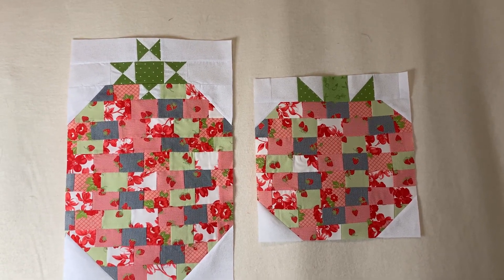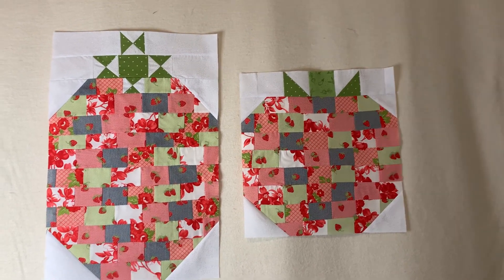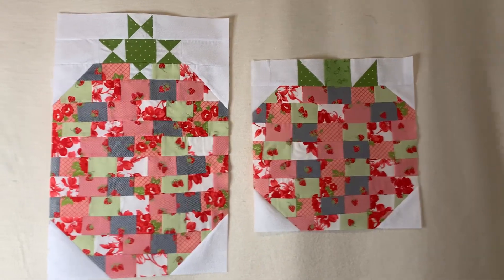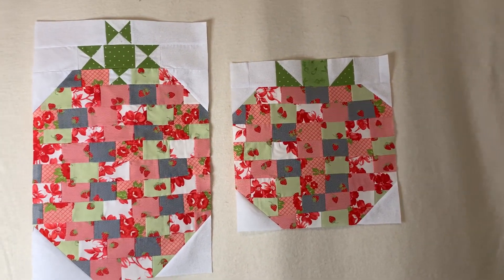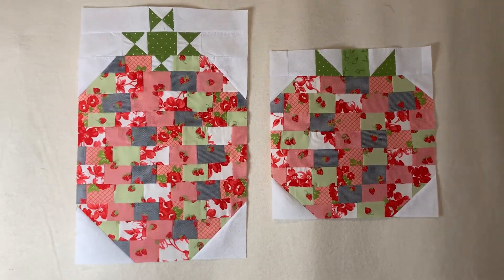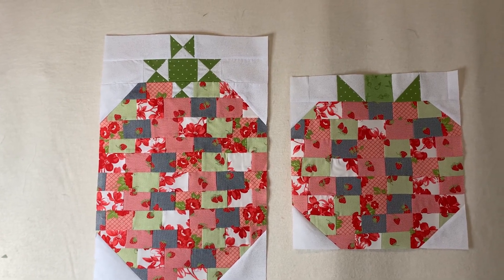I think I may go into this fat quarter bundle a little bit more. I definitely don't want to wind up with too many scraps, so I want to make sure I'm getting usage from all of these fat quarters because it is a beautiful fabric line and all the color waves are just so, so pretty.